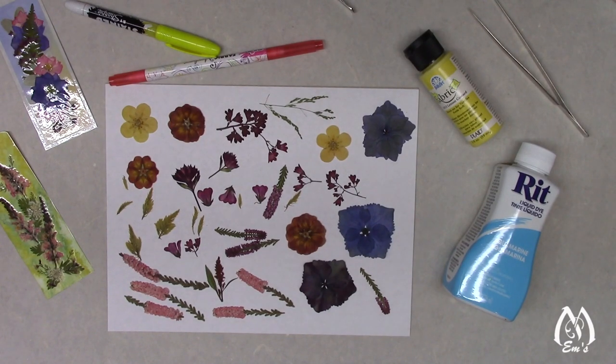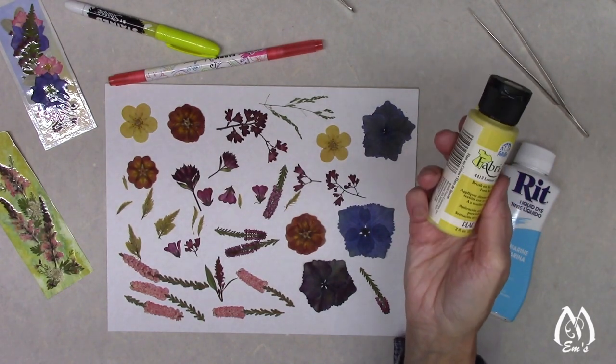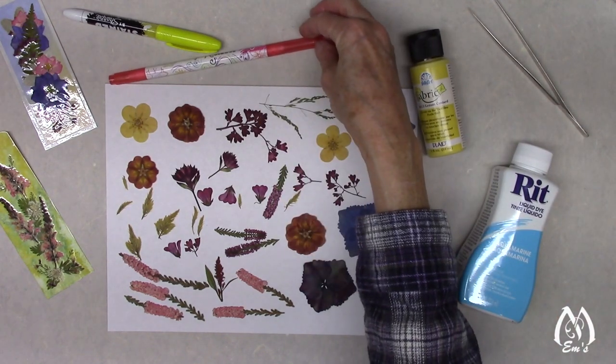I'm certainly not the only one who's ever color enhanced flowers, so I can only give you my vantage point. If you've color enhanced flowers and have things to share, I'd love to hear about it. This particular video I'm going to start at the beginning — why I started pressing flowers, why I decided I needed to start thinking about color enhancing, leading into formulas and mediums for fabric paints, red dyes, and coloring pens.